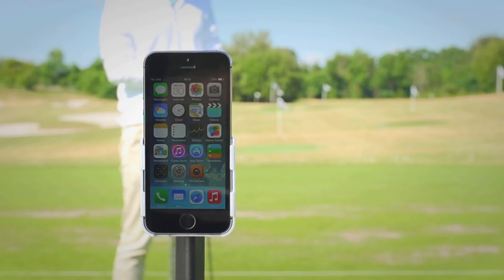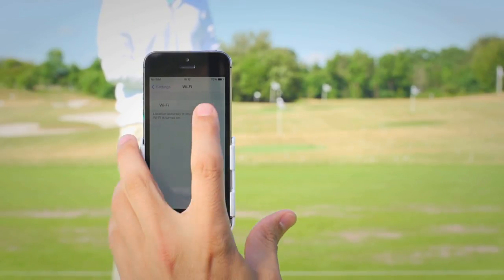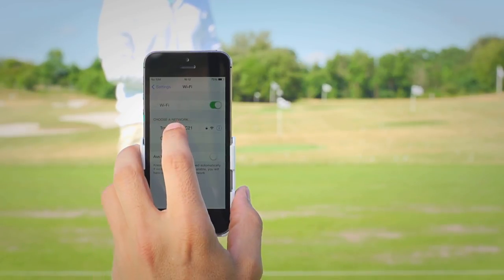Now let's look at how to wirelessly connect the iPhone to the radar. First, go into settings and under WiFi make sure that your WiFi is turned on. From the list, go ahead and select your radar.